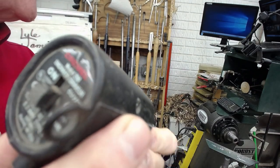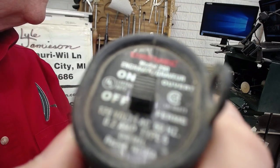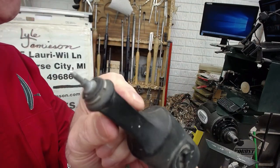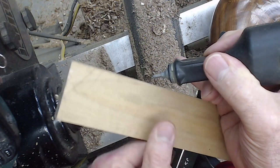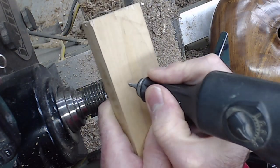What I use is just a vibrating engraver — this one happens to be just a cheap little Dremel. Make sure that you wear your hearing protection, but you can just write with it like a pencil.